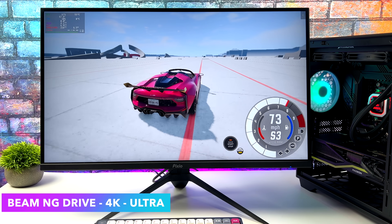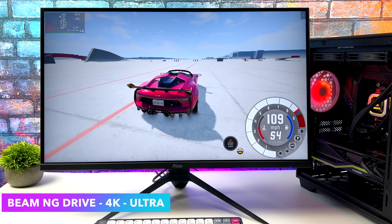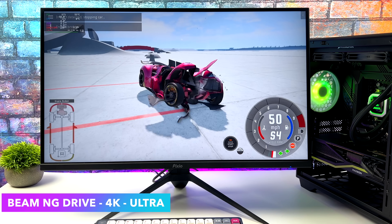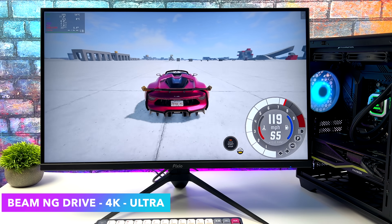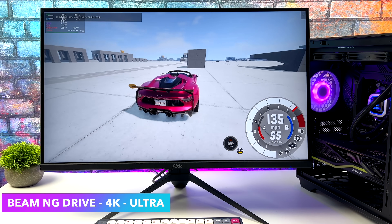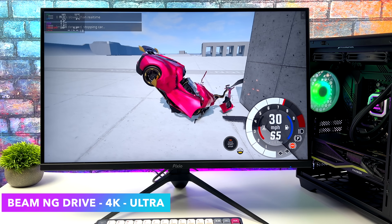Another one that gives some lower end systems a run for its money on Linux is BeamNG Drive. This really does require a decent CPU and GPU, and the way I've got it set up right now is 4K ultra. We can get well over 120 FPS with this game. It's a lot of fun to mess around with different cars and see how bad you can really mess them up.